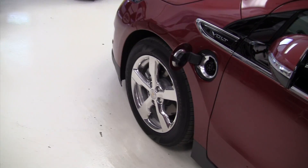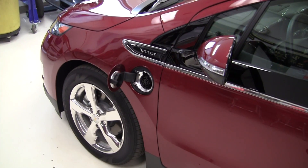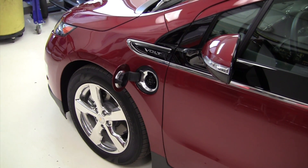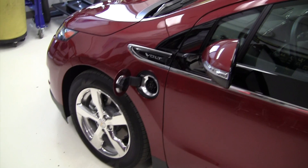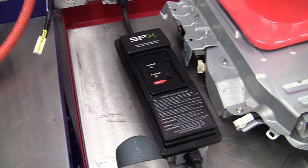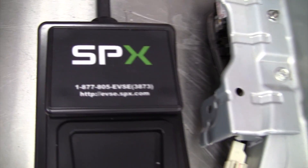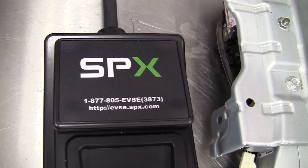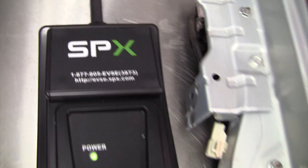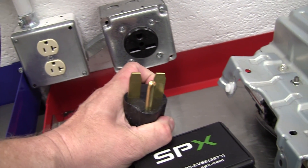The charger that plugs into that — there's a 110-volt charger that comes in the trunk of the car. There's also about a $500 240-volt charger that you can get that only works with the Chevy Volt. And then there's a more universal charger from SPX Corporation — the website is evse.spx.com. This comes with a three-prong 208 or 240-volt 30-amp connector, and it's closer to $1,000.